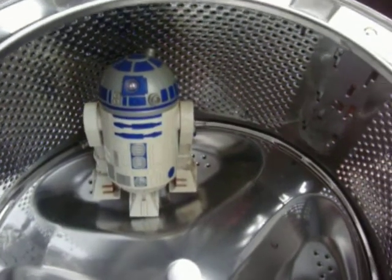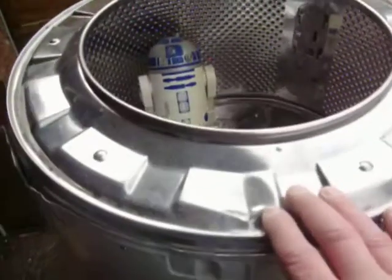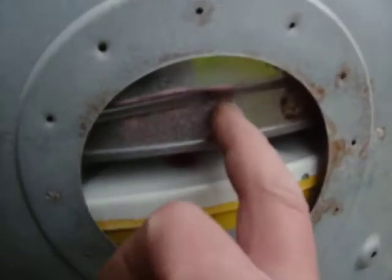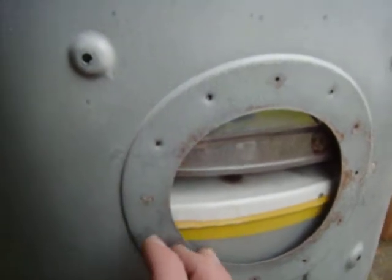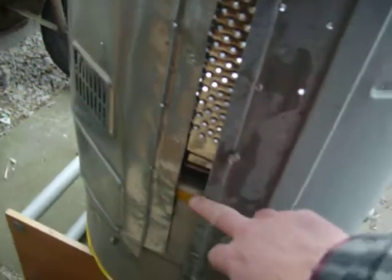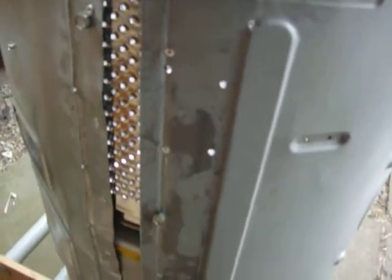I know it looks strange — we're looking inside a washing machine — because we're going to use washing machine parts to build one. As we pan out you can see the top of the washing machine. We've already stripped it down, and we used a tumble dryer as the other part. We've bolted these two parts together, and with the washing machine skins and back panels we've stuck them together with screws, pop rivets, anything we could use. It's not going to be perfect at the moment, just enough to hold it together.